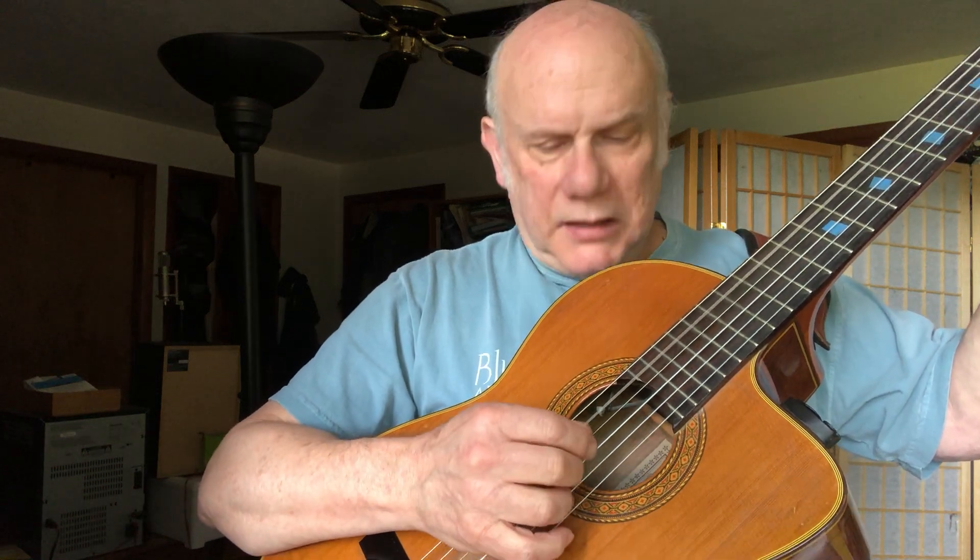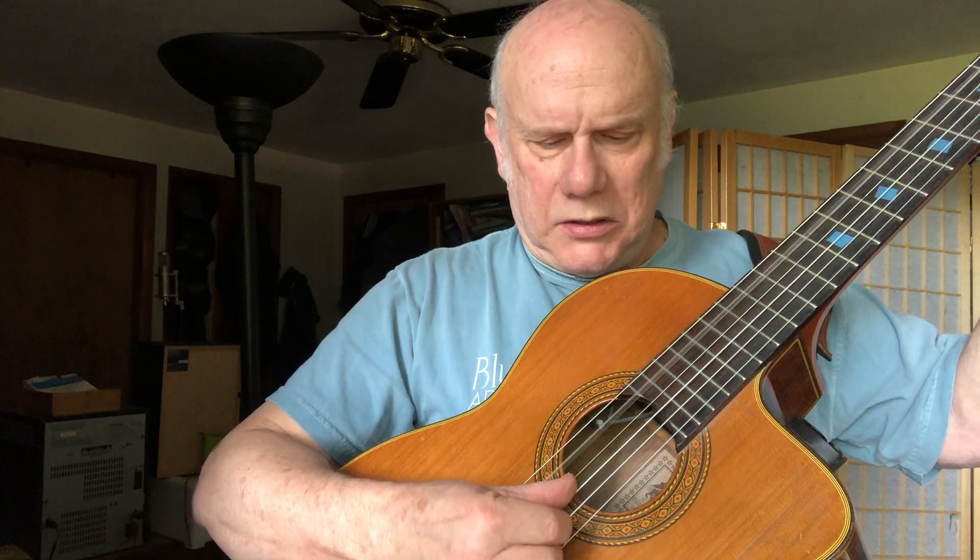On three, the thumb is on the fifth string, and the 'and' is the index finger on the second string — three and. So here's what we have so far: one, two, three and. Then of course we round that out with four, which is thumb on the fifth string. So: one, two, three and four, one, two, three and. That's awesome.